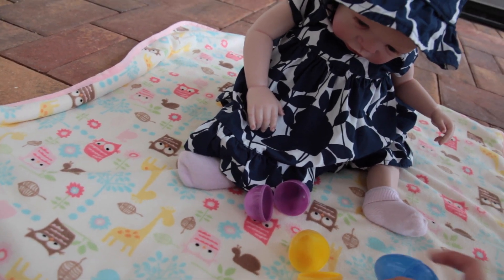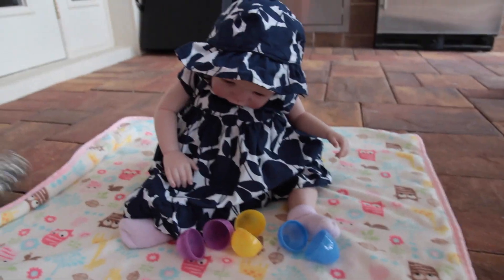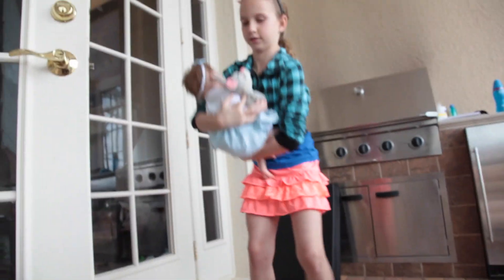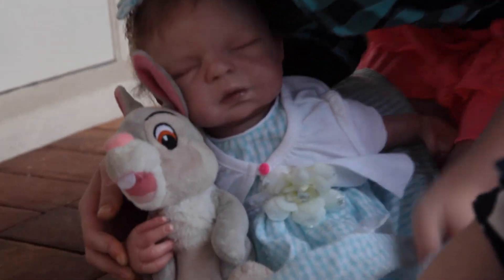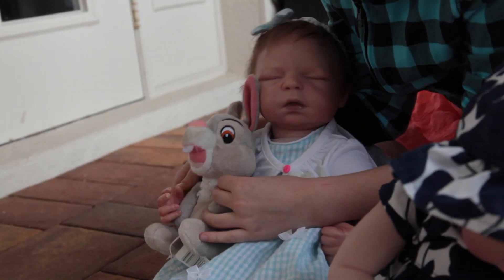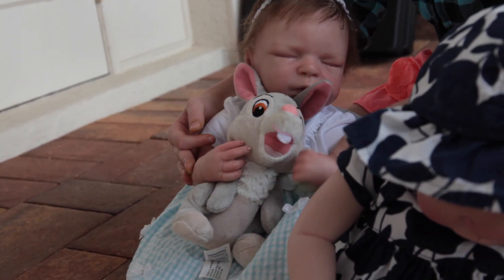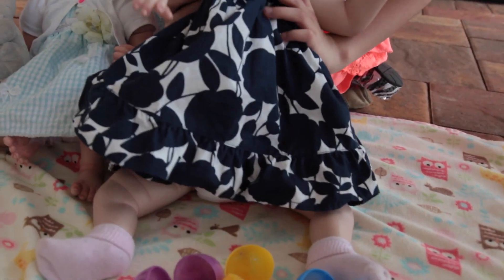I hope you enjoyed this video, even though it didn't really have a lot of the reborns. Little Maladie got her bunny — she has her little bunny rabbit. Sorry, I'm still a little bit sick. Julia, can you hold up London's head? Hold her up so she doesn't fall. There she is — say hello! Goodbye.